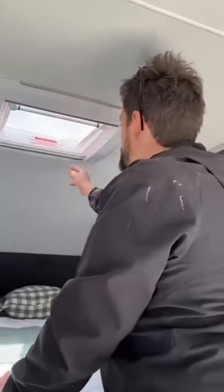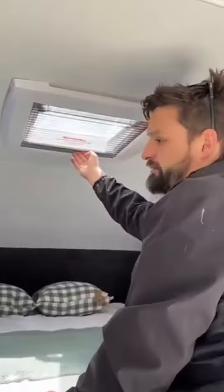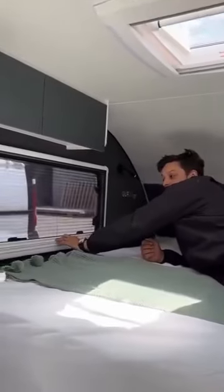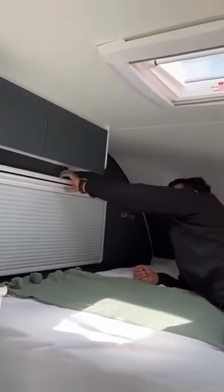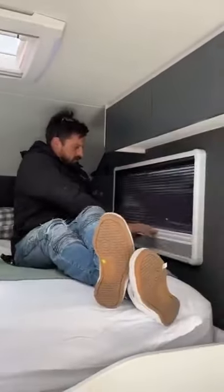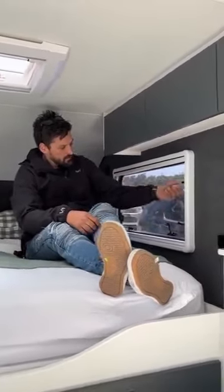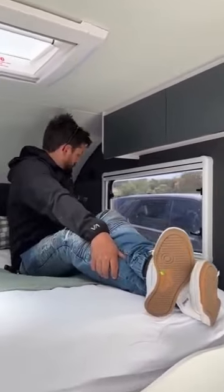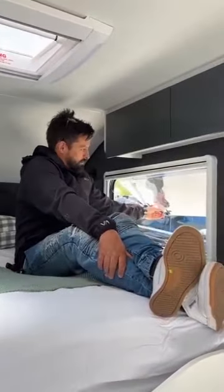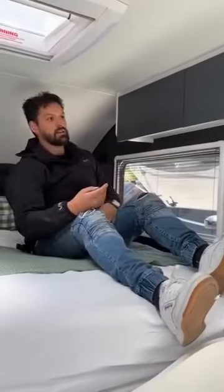A roof hatch that closes at night, or you can use it as a fly screen. Inside the bed, you have a fly screen here, and it also goes up for privacy if you want that at night. You can close that down or open that up and hold it open with the fly screen closed.